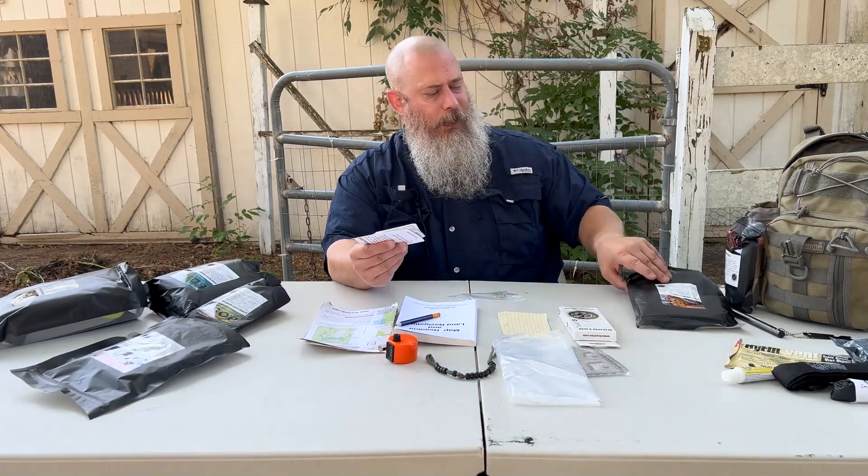This is a really nice, comprehensive starter kit. If you're looking for something to get into land navigation — not just for emergency preparedness and survival — this is almost the perfect kit. The Boss Kit, soon to be coming to the website.